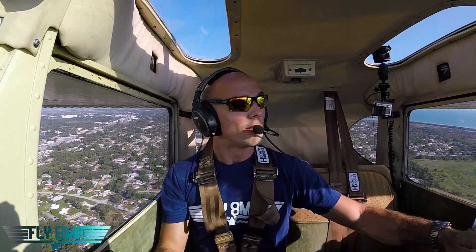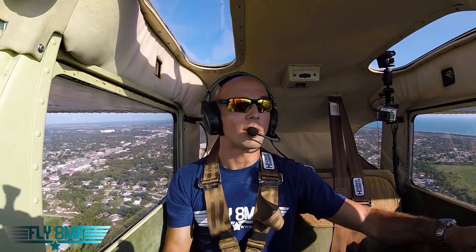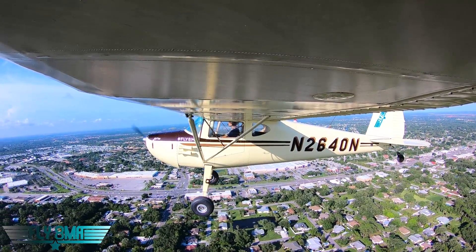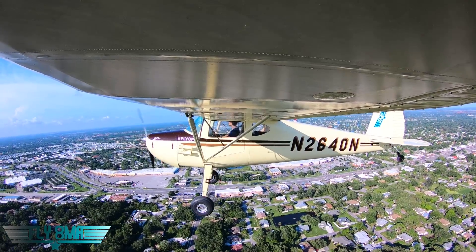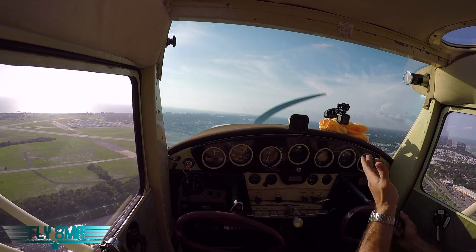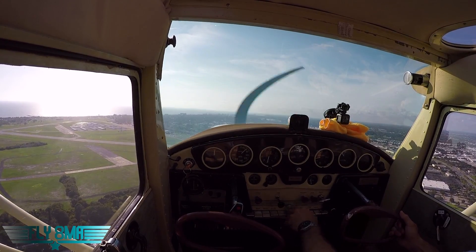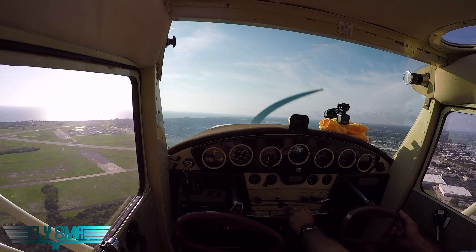We'll go ahead and demonstrate it. Venice traffic, Cessna 40 November, left base runway 23, Venice traffic. So we're pretty high — we're at 600 feet on a left base, coming in right abeam the threshold. We're really not giving ourselves any sort of final to fly; the final's going to be all runway and pavement in front of us. So I'm going to go ahead and pull carburetor heat on and reduce the engine RPM, throttling back here.